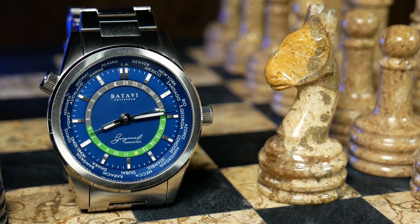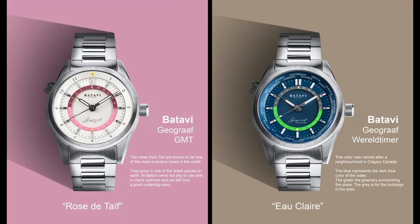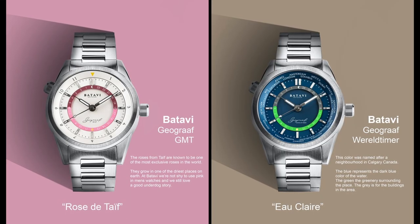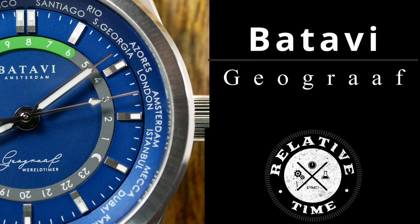In an interesting twist, they've replaced the standard fourth hand with a rotating disc in the middle. And depending on the colorway you pick, it'll either come as a standard GMT or a world timer like this one. I'm Shane, this is Relative Time, and today we're going to check out the Batavi Geograph.